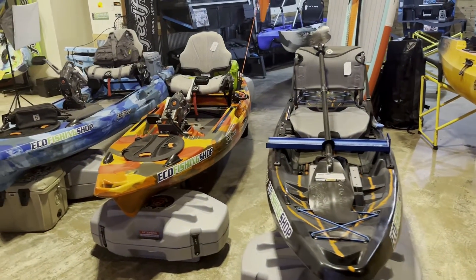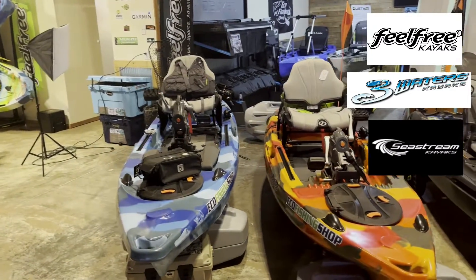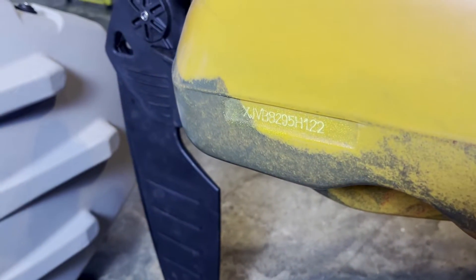When looking at your Feel Free kayaks — this includes Free Waters and Sea Stream kayaks as well — you just need to look at the back right side of your kayak in the middle and that will show you your serial number.